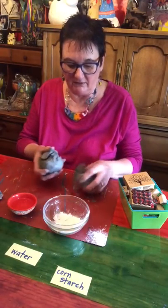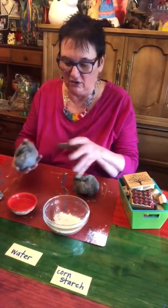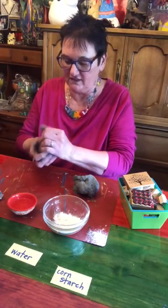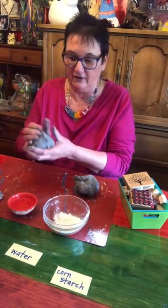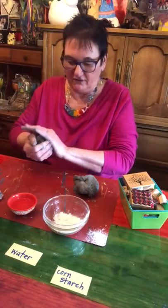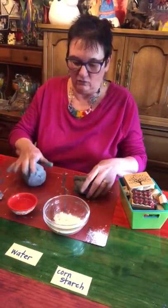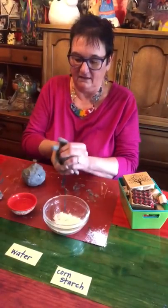I'm going to start by taking my clay, dividing it in half, and then squeezing these into two balls. It doesn't have to be perfect — I just need it to be a ball shape. There's one, and here's my other one.